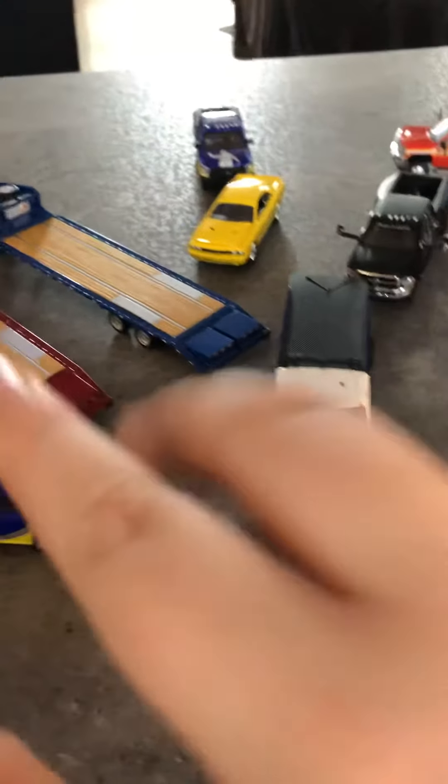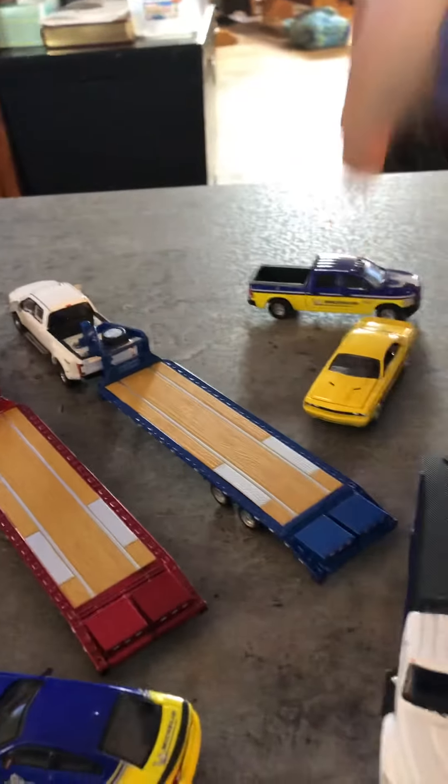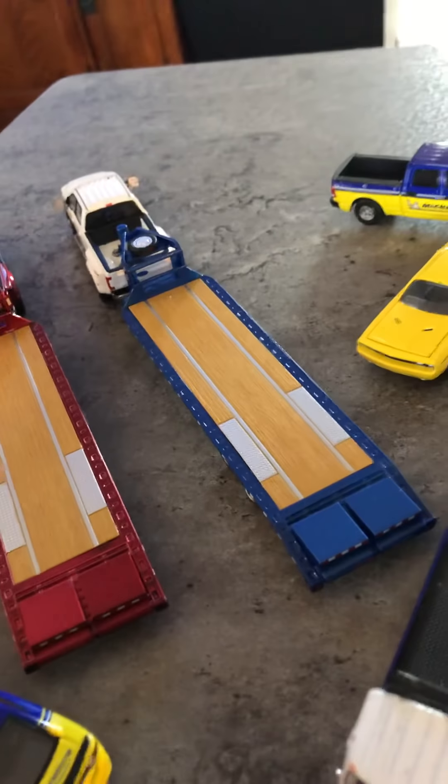The two cars are not custom, and same with this one — it's not custom. I'm going to be doing some work on them though. So that's all — hope you enjoyed the video, see you next time.